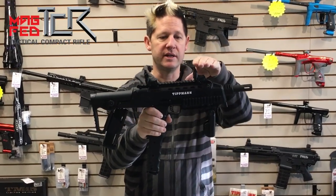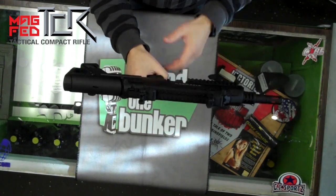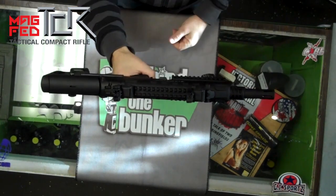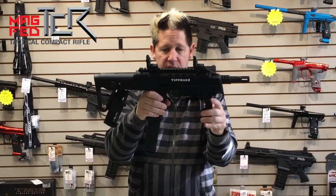It has great things on here like flip-up sights — you can put them up or down depending on what you wish, however your playing style is. It has an adjustable stock so you have lots of variations there. The adjustable foregrip can move back and forth, and you can also tuck that out of the way as well.